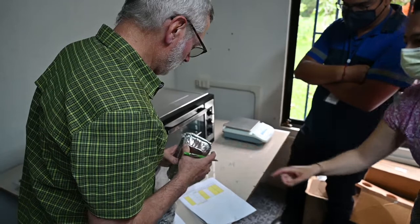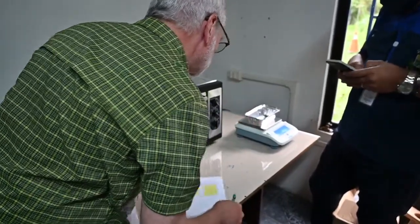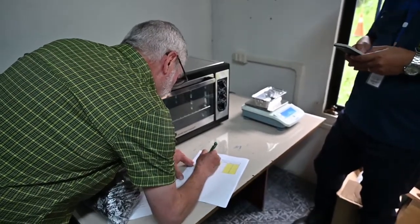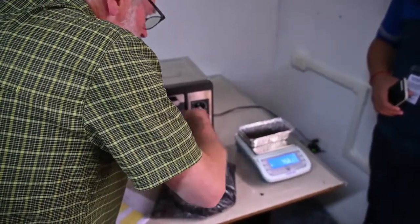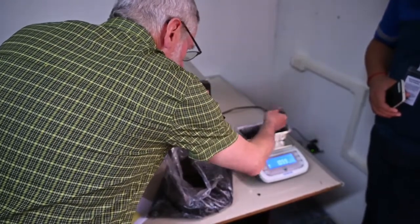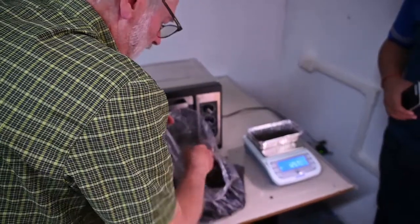An aluminum tray is labeled, then weighed, and its weight recorded in the laboratory protocol. Approximately 100 grams of the compost sample are placed in the tray. The weight of the tray with the compost is measured and recorded in the laboratory protocol.